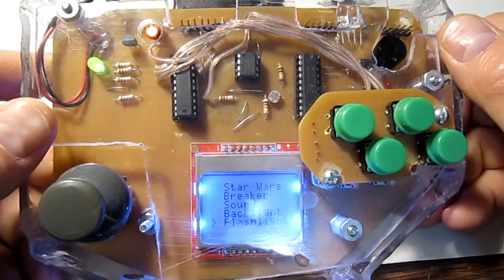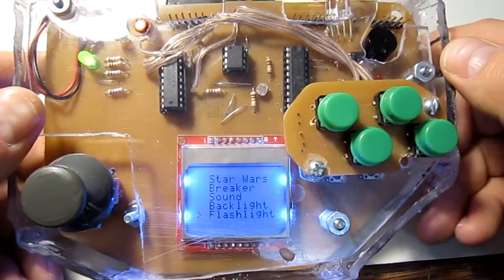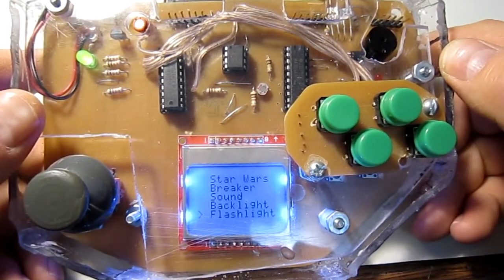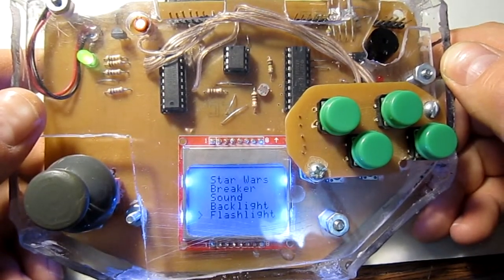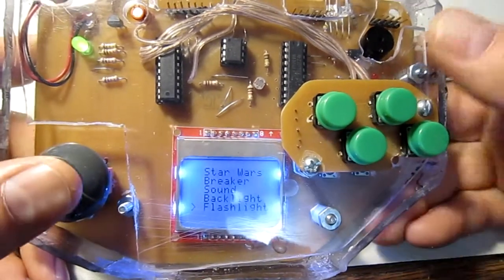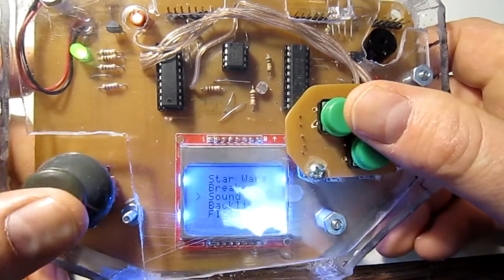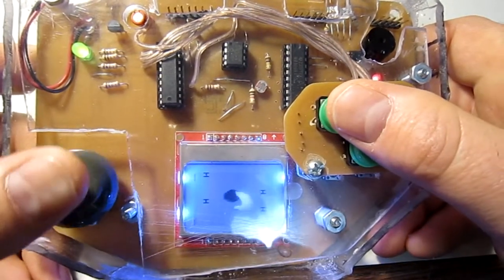Now I'm going to show you one of the new games I created for J-Consol 5. I did update Star Trek, Tanks, Pong, and Debris and made them all work with J-Consol 5. But I also have a new game called Star Wars, and I'm going to show you Star Wars.